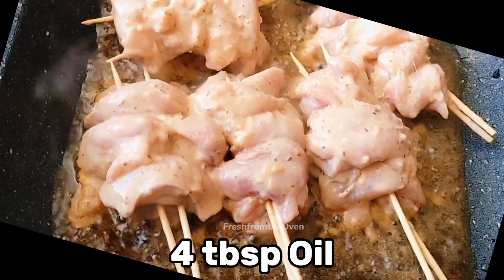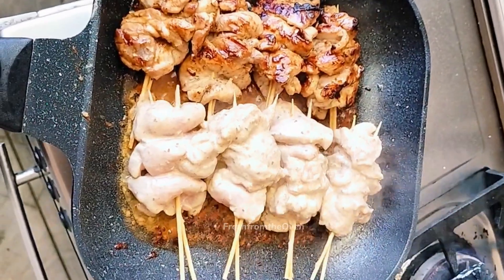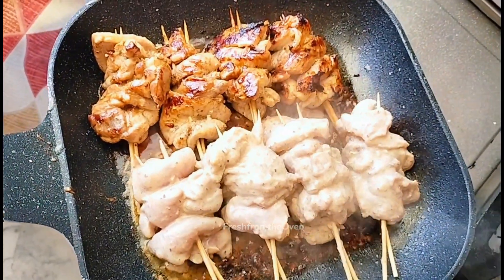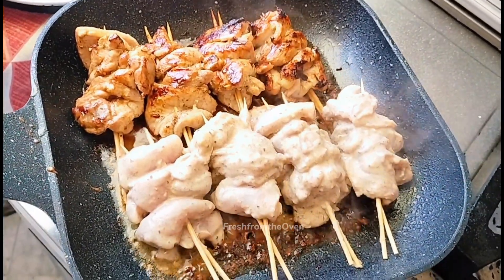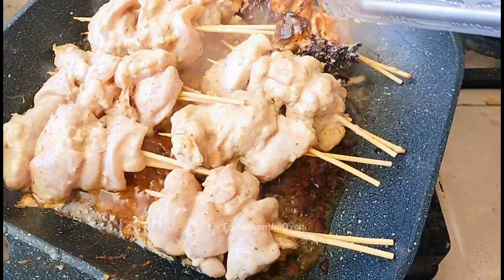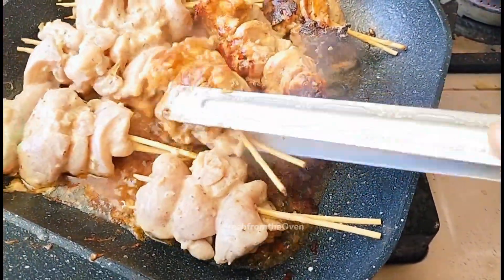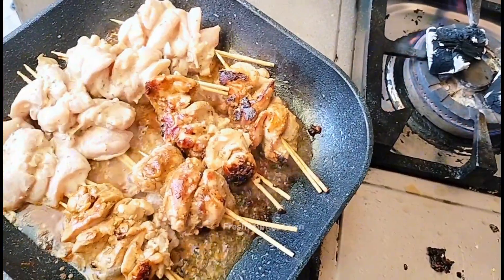Grill pan پہ میں نے ¼ cup یعنی چار ٹیبل سپون oil ایڈ کیا اور skewers لگا دیے۔ دونوں سائیڈوں سے اچھا sear ہونے تک، ہر side تقریباً پانچ سے چھے منٹ grill کریں۔ بوٹیاں بڑے pieces ہیں، اس لیے کبھی کبھی بیچ سے chicken raw رہ سکتی ہے — میرے ساتھ ایک آدھی دفعہ ہو بھی چکا ہے — تو جلدی نہ کریں اور احتیاط سے اچھی طرح پکائیں۔